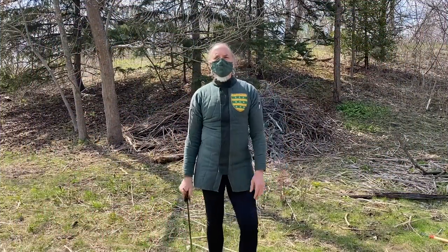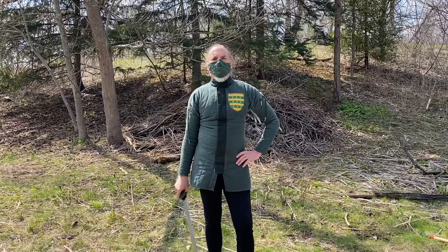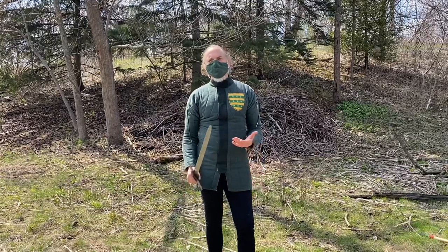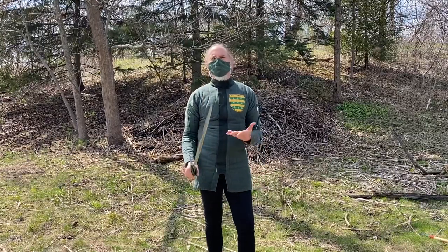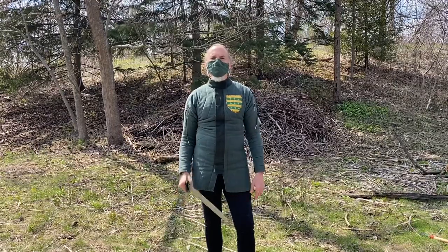Hi and welcome to another episode of Writing Fighting. All I'm going to do today is show you a bunch of cuts and what they look like and what they're for. So Middle Ages, single sword, basically six cuts straight through to 18th–19th century sabre.